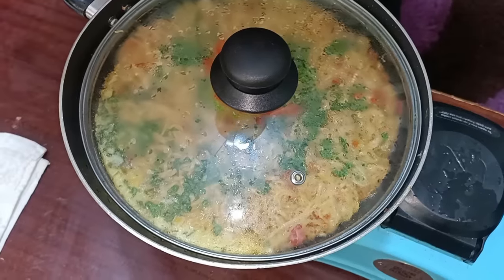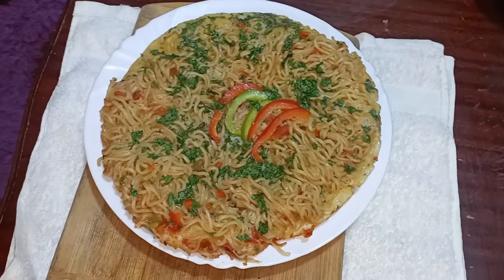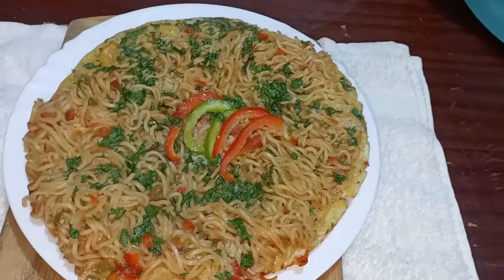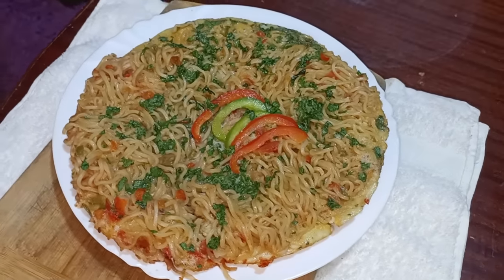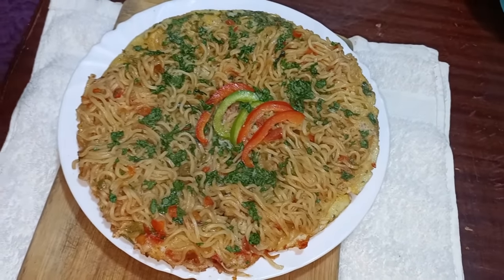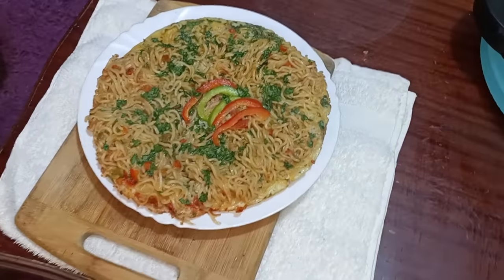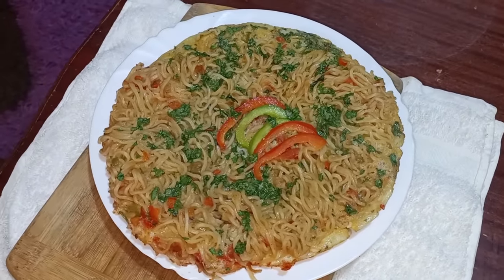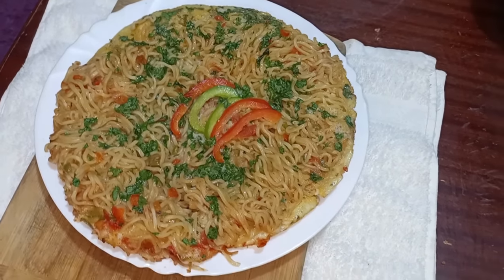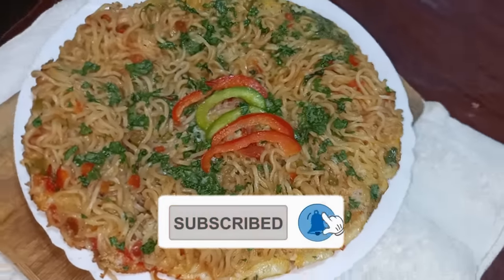I'm done making my indomie and it's time to serve. You see it looks just like a pizza — so if you can't afford a pizza, worry not, because you can use indomie and eggs at home and make your own. This is super delicious, I promise you won't be disappointed. I slid it out of the pan the same way I do in my omelet recipe — please check out the description box. Thank you so much for watching. Don't forget to like, share, and subscribe!